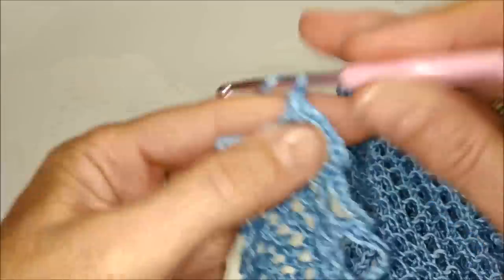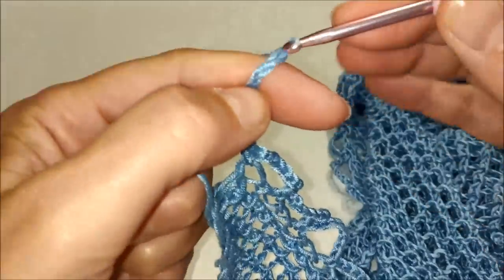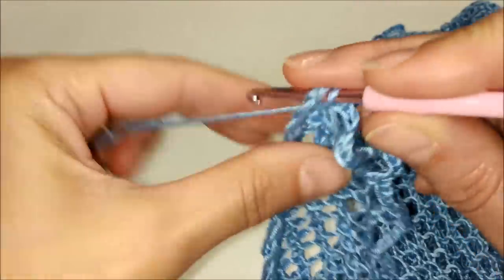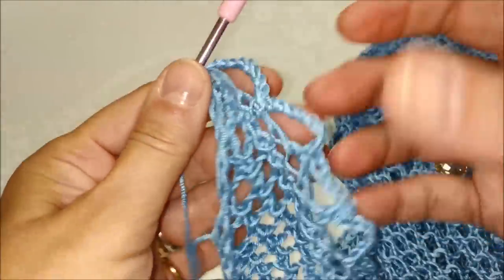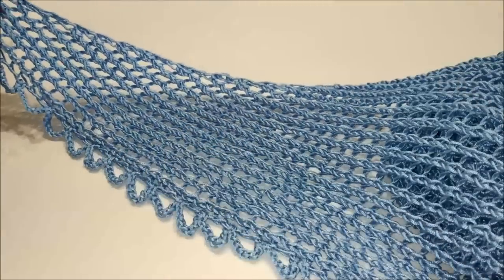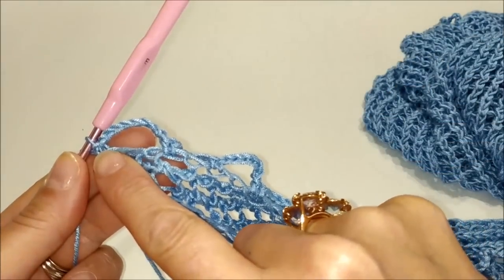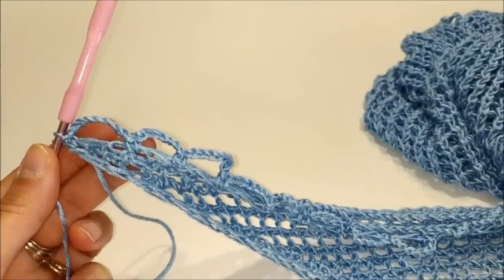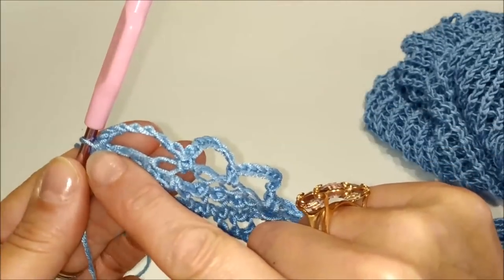Siamo all'ultimo archetto, che fermiamo qui nella parte iniziale dello scialle. Passiamo l'uncinetto e facciamo una maglia bassa. Se volete, potete terminare lo scialle soltanto con questo giro di archetti. Oppure potete continuare come farò io: siamo nel lato in cui abbiamo finito i nostri archetti di catenelle. Ora passerò al prossimo giro, in cui farò dei ventaglietti formati da 12 maglie alte triple. Questo è il punto in cui abbiamo terminato la lavorazione degli archetti di 8 catenelle.